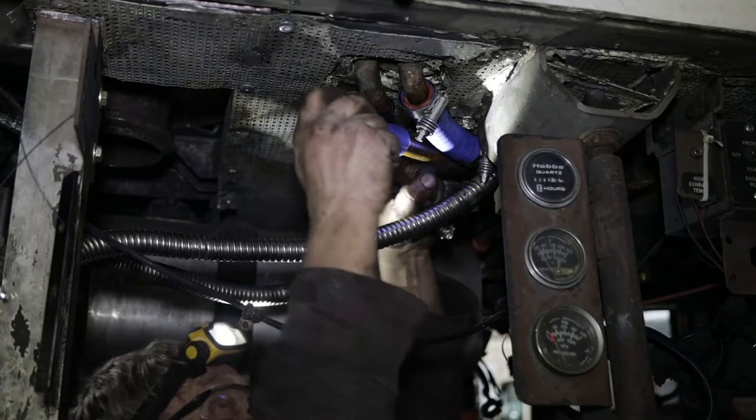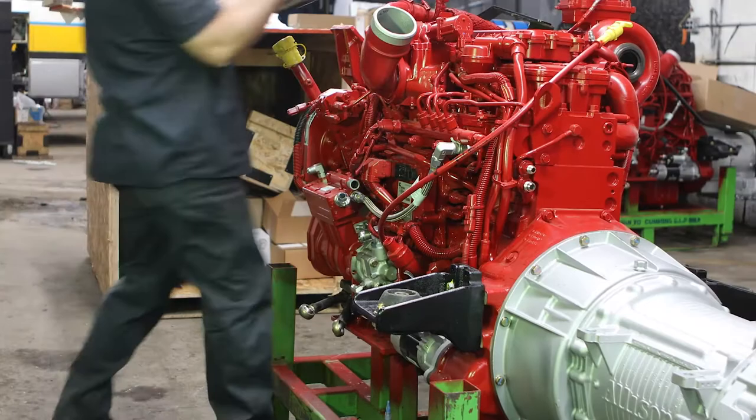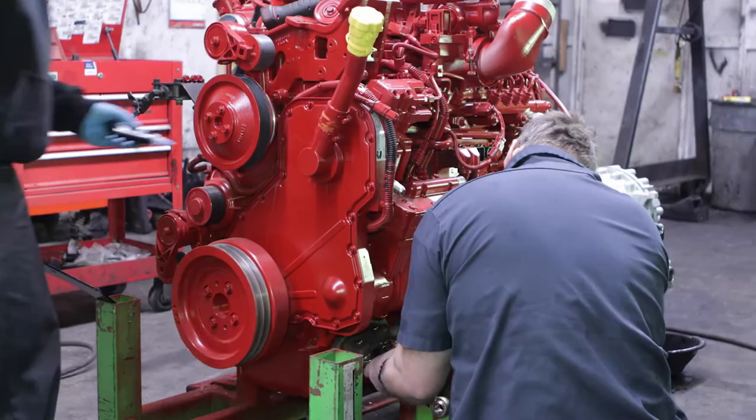While work is taking place on the engine, the engine compartment gets a complete overhaul. Any defects in the structure are fixed and all the old hoses and attachments are replaced with new ones. The remanufactured engine and transmission come back in like-new condition. All new components are then attached, preparing them to be reinstalled in the bus.